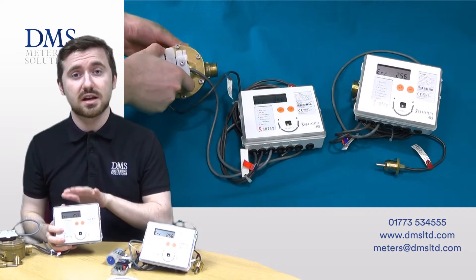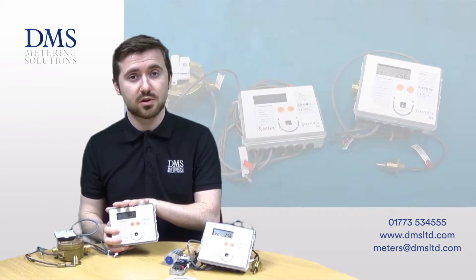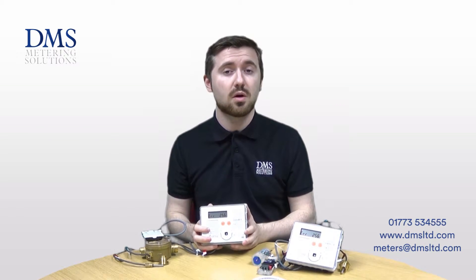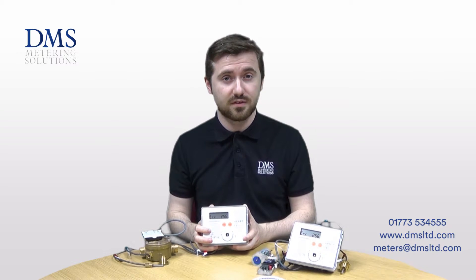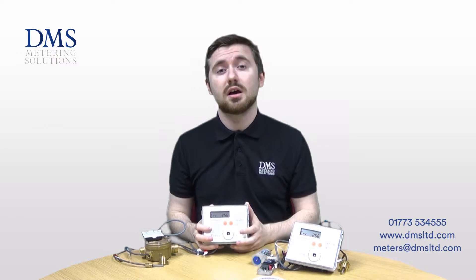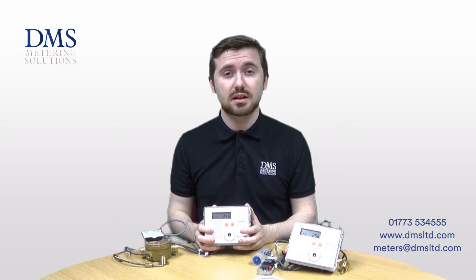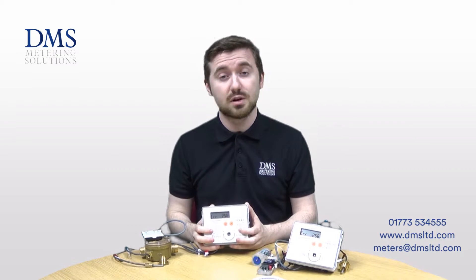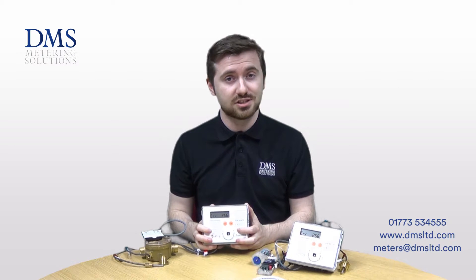The 15mm is available as a QP 1.5 model, and for the 20mm there is an option of either the QP 1.5 or QP 2.5. This range of metering conforms to MID class 2 for its accuracy, which allows it to be used for billing applications, and it also enjoys great popularity on the RHI tariffs for both commercial and domestic RHI installations.